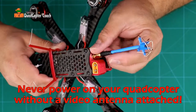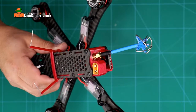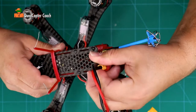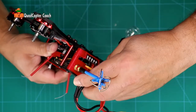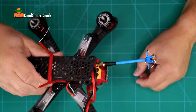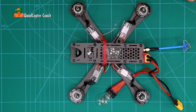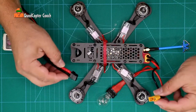Start by taking your video antenna and just screw it down onto the video transmitter — doesn't have to be that tight, this is just a test. Next, take the female end of your smoke stopper and plug it right into the XT60. Here's a tip: put your fingernail underneath the bottom and push it up so it doesn't push down, and then you can just slide it right up and know that it's fully seated on the quadcopter.